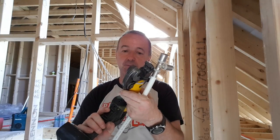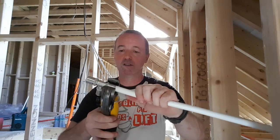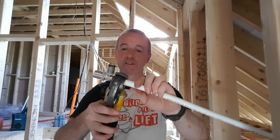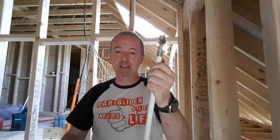Now, this is an expensive machine — I don't know, 1,000 euro, 1,200 euro, something like that. Essentially, what it does is it squashes these jaws onto this. I can't make the connection now because I need that fitting. So what I'll do is I'll change camera positions and I'll show you how I do it just below.